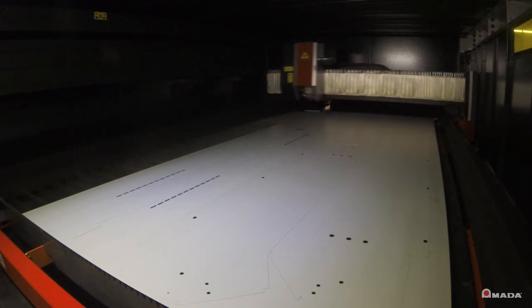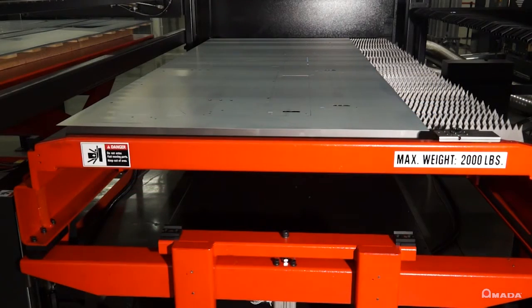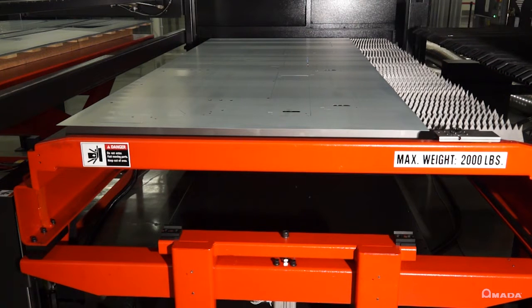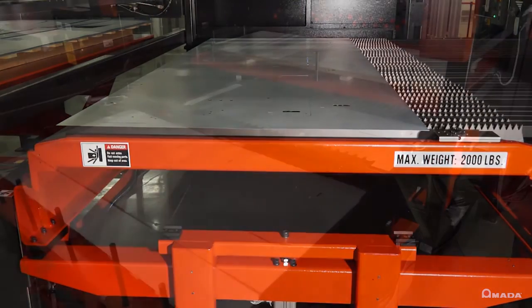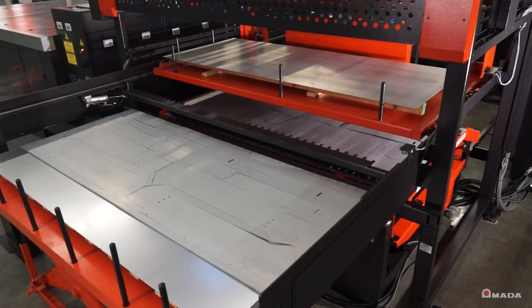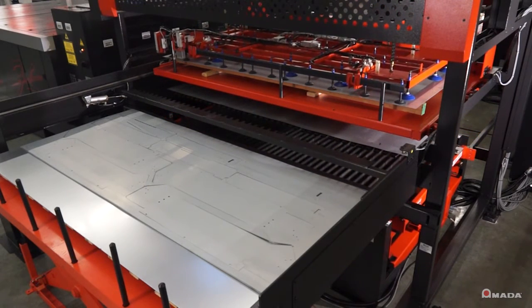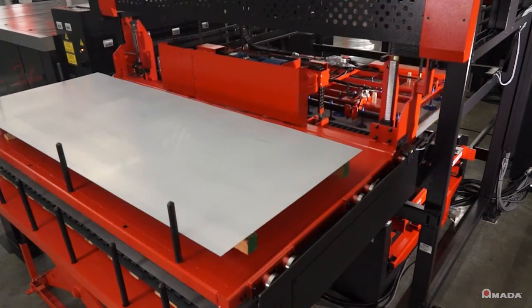After the laser finishes processing a sheet, the shuttle tables are exchanged and a new sheet is moved into the laser for processing. Afterwards, the MPL will unload the processed sheet using a fork unload unit. This unit goes through the slats of the laser shuttle table to lift the sheet. As the processed sheet is lifted, the loading unit will pick up a new sheet, the fork unit will move forward, and the new sheet is placed on the shuttle table.